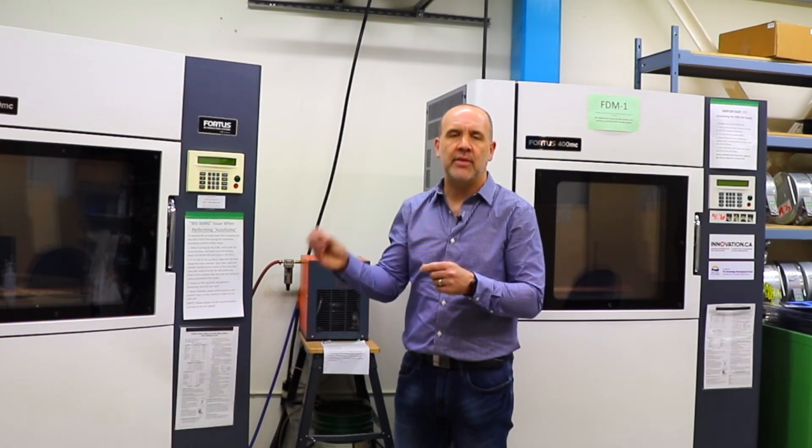Basically, the design of the device can influence the time it takes to build the device and the amount of material used. So it would be a good idea to consult with some of the experts here at MakePlus before you bring your file in, just to ensure that the file is optimized for 3D printing.